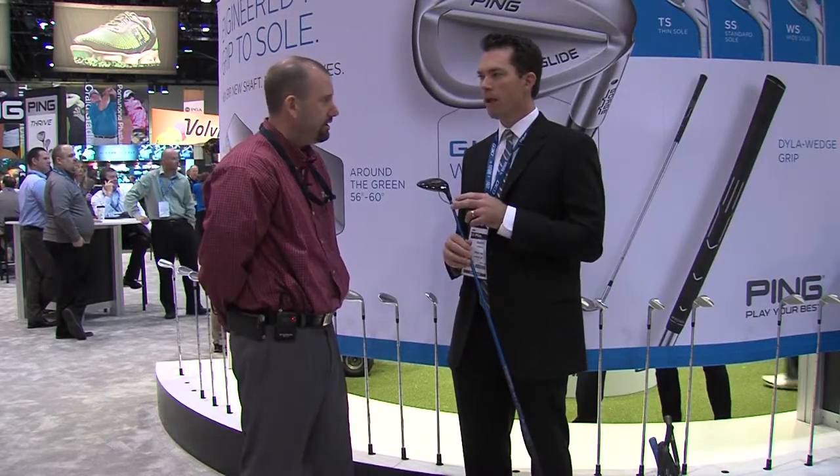With our G30 family, we're excited to bring in our trajectory tuning technology that allows you to fine-tune your loft to optimize ball flight. That's a big part of the G30 Fairway Woods, along with the high-strength face that we use.